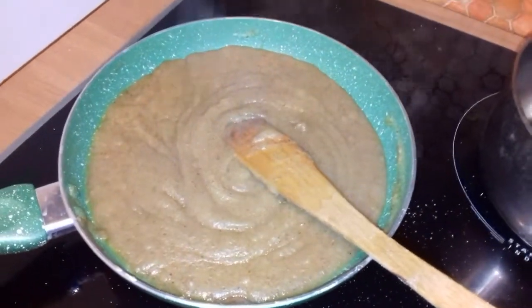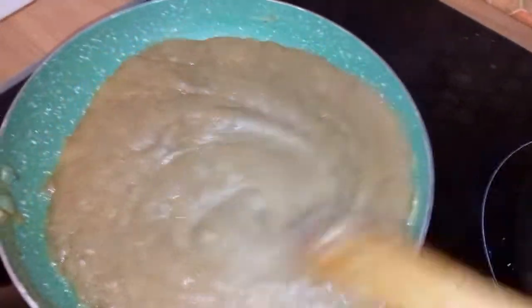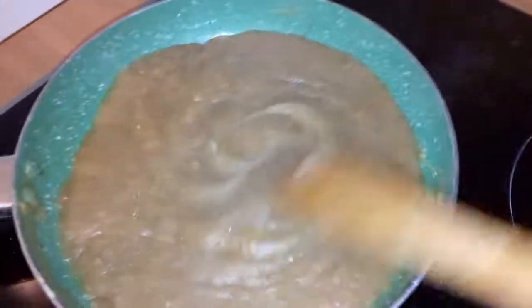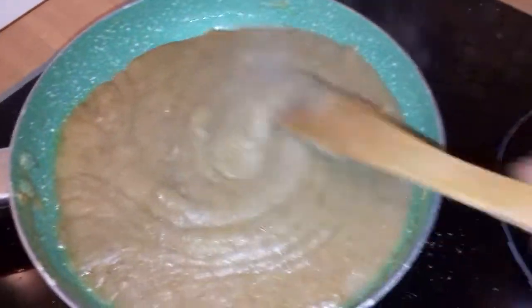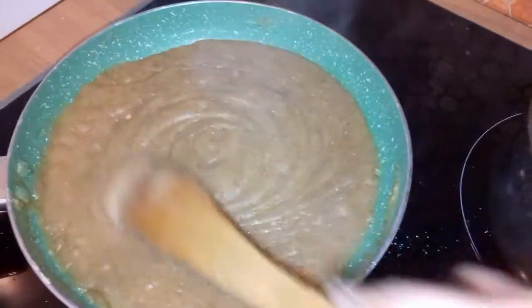You can add dried fruits if you want, but often it's prepared just like this and served in Sikh temples — the Gurdwara. And especially today in India, during the full moon in November, many people will prepare this at home.